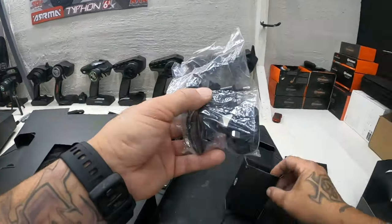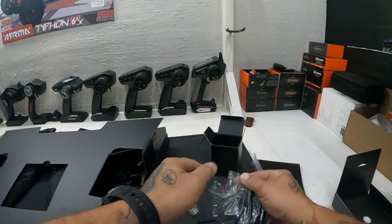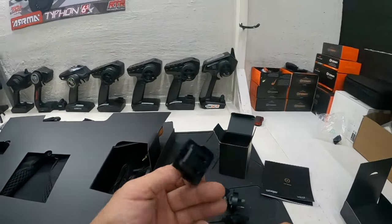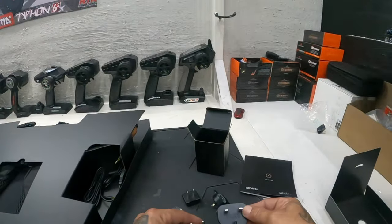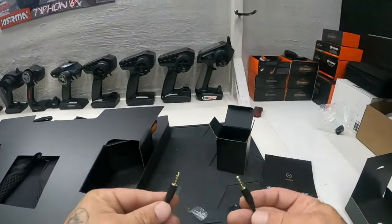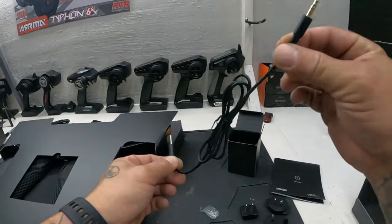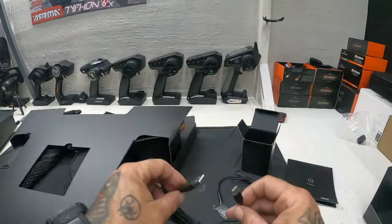We got a whole bunch of attachments for the plug, because this was made in Europe and they usually use those plug types. We won't be using any of those unless it doesn't come with a regular US cord. So we got a 3.5mm headphone jack — I'm assuming from the remote to the vest or from the headphone jack to the vest.